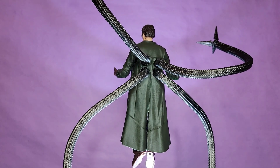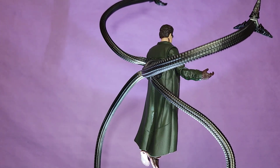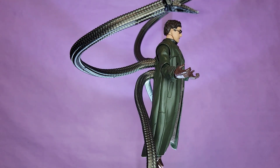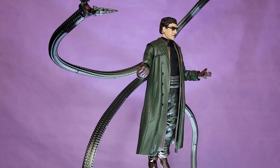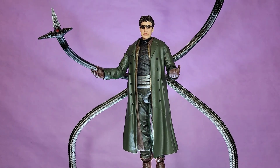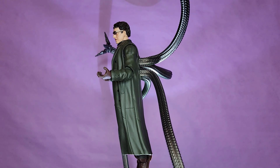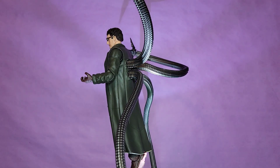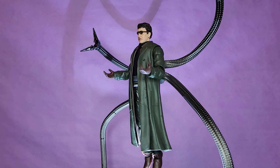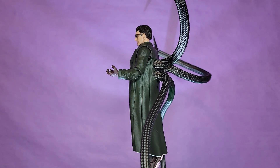So if you couldn't tell, I think this thing is pretty awesome. The paint, the sculpt, and the articulation all add up to build such a fun factor on this guy. Nostalgia aside, he looks and moves perfectly in my opinion. Considering this is a Hasbro figure, I'm pleasantly surprised. I may not be the biggest Hasbro guy — I really think Marvel Legends and Star Wars Black Series in particular have gone down in quality over the years — but every once in a while they hit you with a banger, and this is one of them.